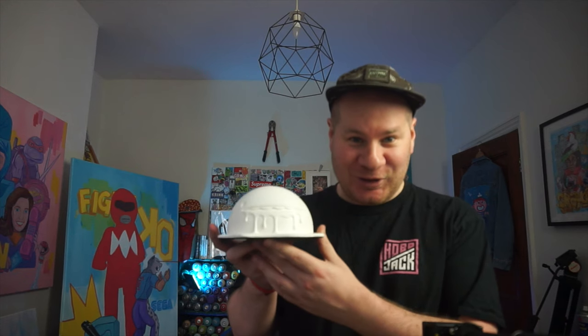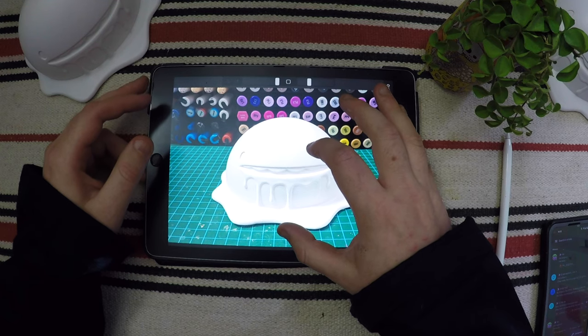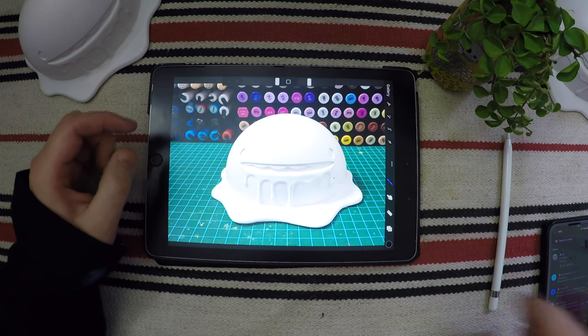I thought this thing was going to be small - look at this thing! So I could jump straight into modeling on top of this but I don't want to freestyle.